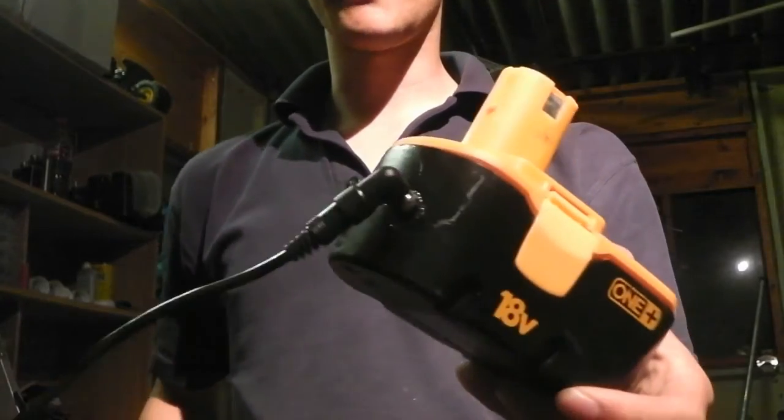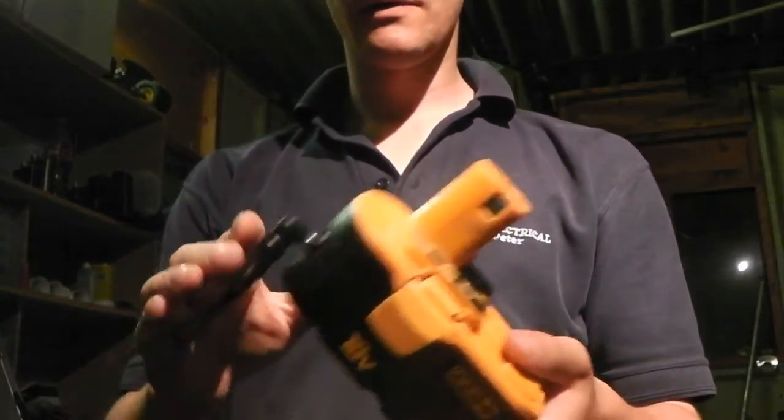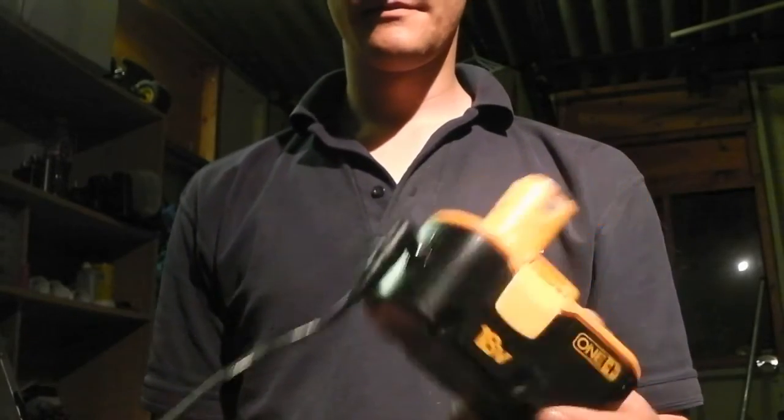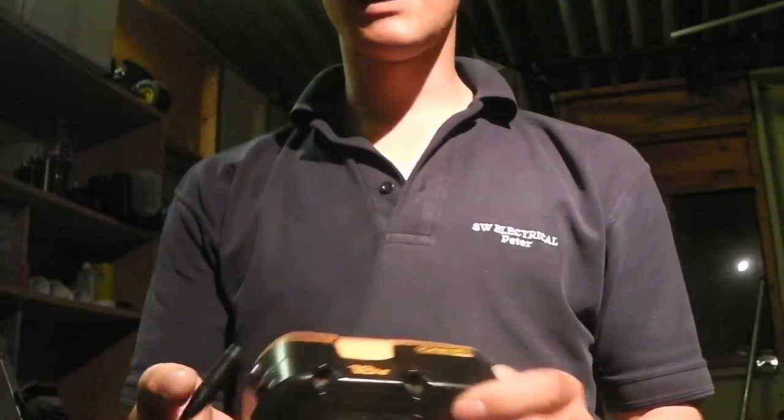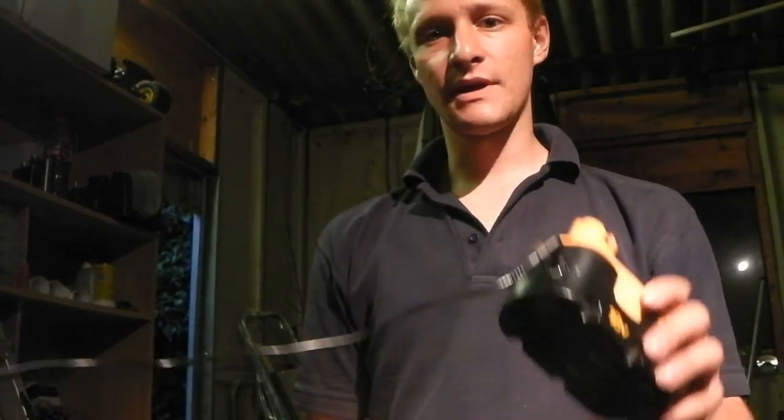I'm only running it on a 150-watt 12V laptop power supply, but if I can get hold of a larger one it will certainly be worth it, and I'll be able to use the saw at full speed instead of having to run it at a lower voltage. So I'm going to leave this video here — thank you very much for watching, please subscribe, comment and rate, and I'll see you in the next video.